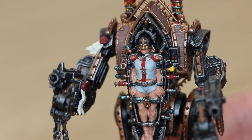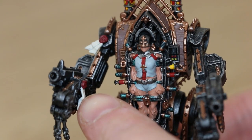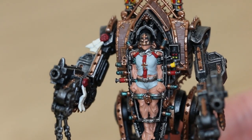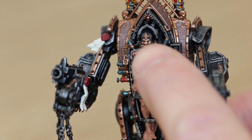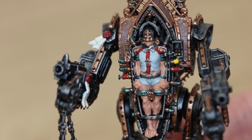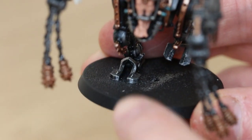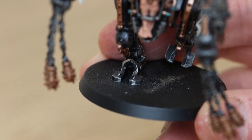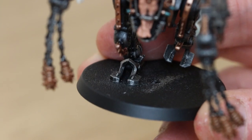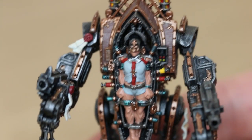Now for some washes. I'm going to do Nuln Oil across the model, Seraphim Sepia on the whites, and Reikland Fleshshade on the gold and on some of the face, legs, and body just to see how that looks. I'm also going to base it — I've got some base ready texture that I like to use. I'm just going to put some PVA glue, spread that on, and I'll do a black rim on the bottom as well.